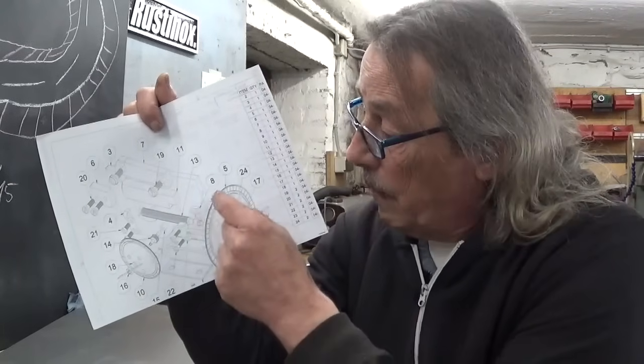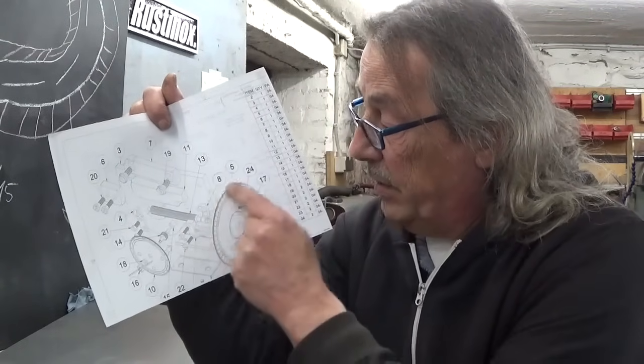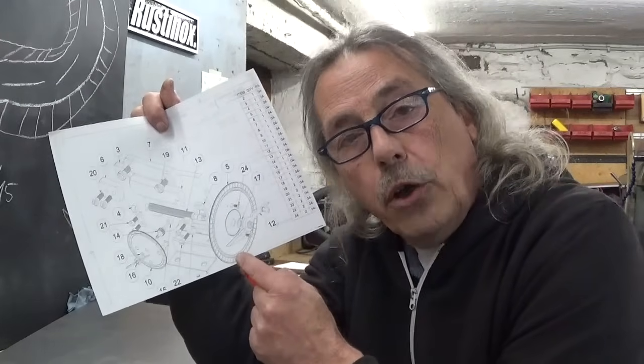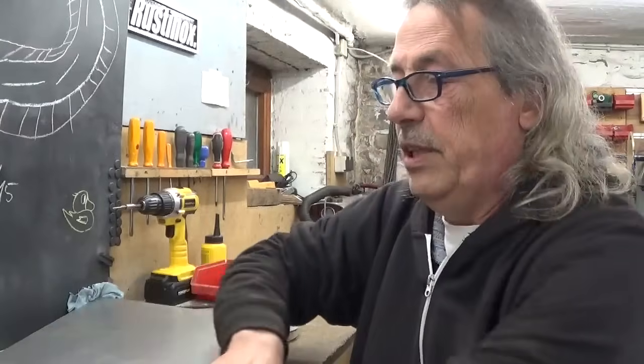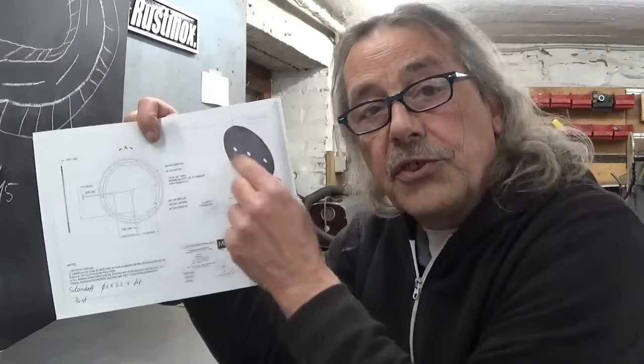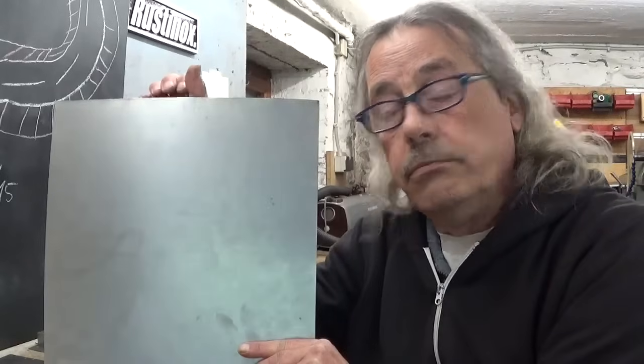The big one: one rotation gives a movement of one millimeter, so the big dial will be divided into 100. One division gives one one-hundredth of a millimeter, with a total opening of 25. According to the plan, the dials should be made out of bronze — one millimeter thick bronze plate — which of course I don't have.